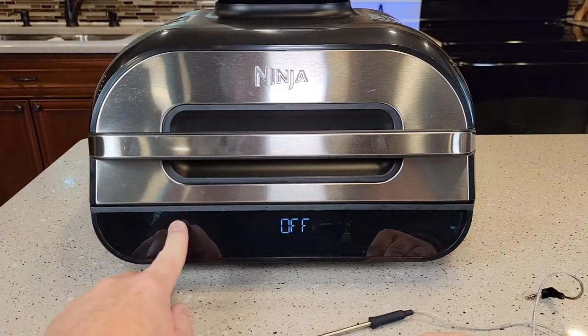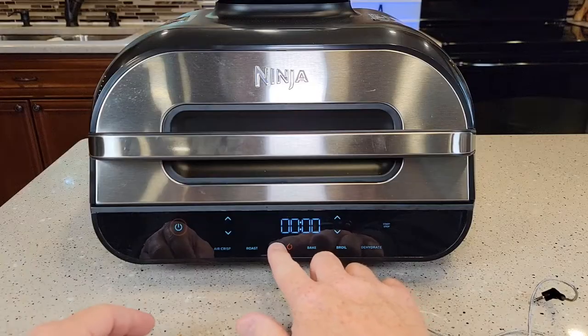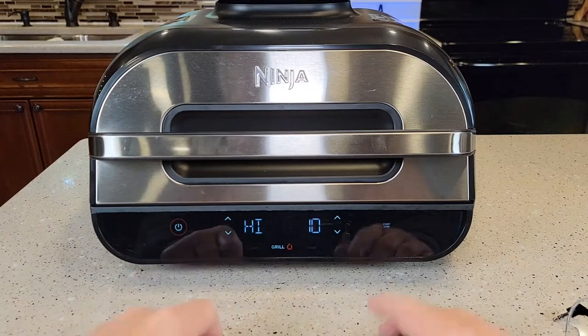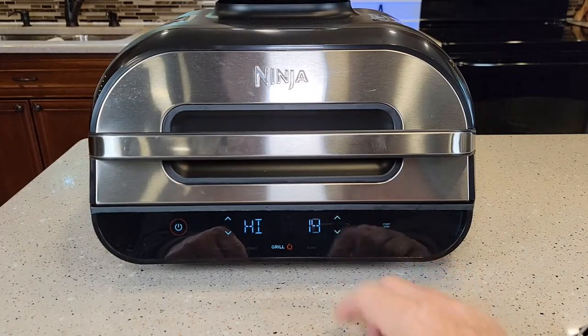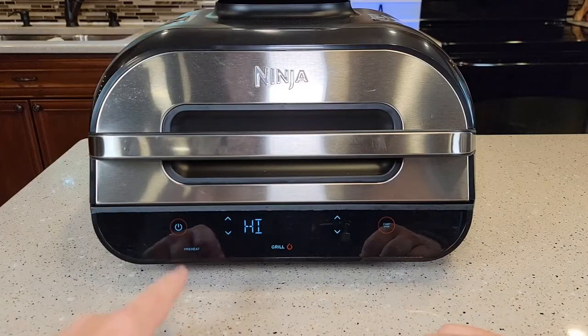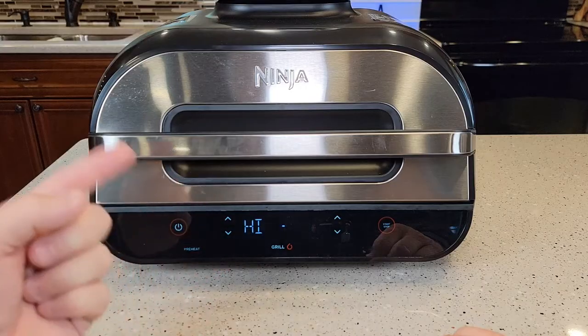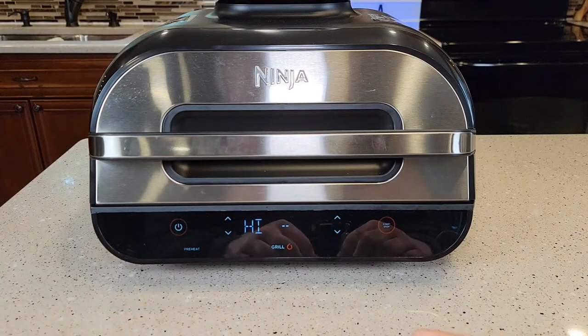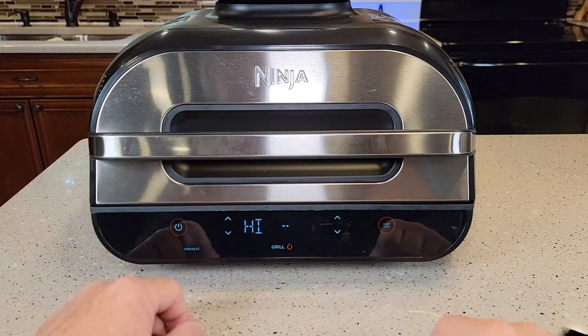In manual mode, I can do a grill on high, medium, or low, set the time — say 10 or 11 minutes — and then just press start. It's going to do a preheat. The oven kicks on and then it's going to tell you to add your food. It takes about 10 minutes to warm up in manual mode.